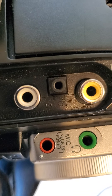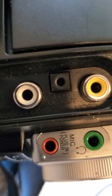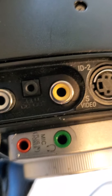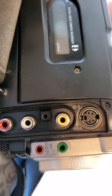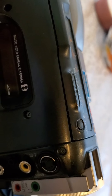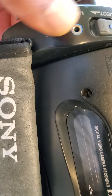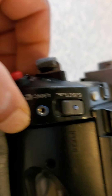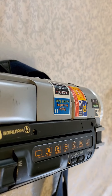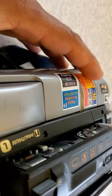It also has a headphone plug, which you can plug into any audio system, and you can also plug it to a TV, I guess, and to a digital video recorder. There's another port here — I'm not sure what this one is.